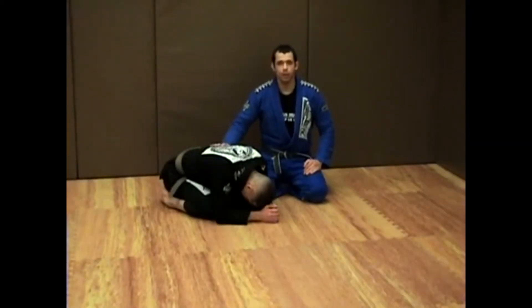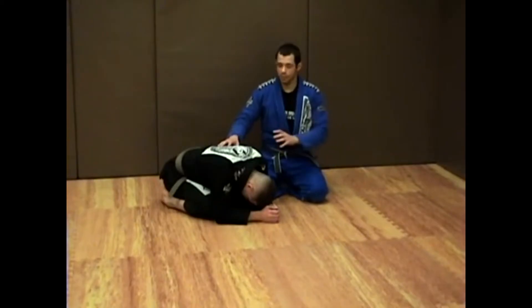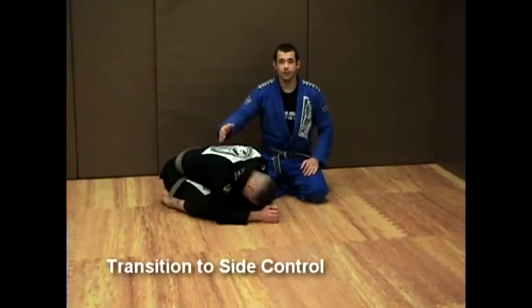In this quarter position class, we're going to work on transitioning from the quarter position or turtle into side control. We're going to work on a crucifix — the basic crucifix choke and the crucifix defense.